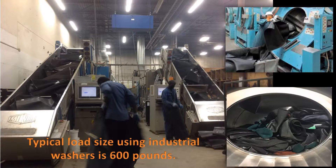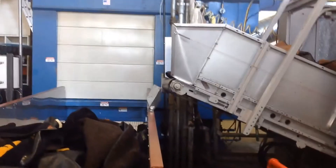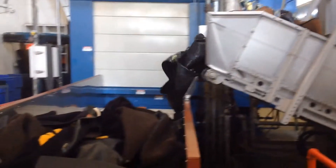The standard method of cleaning rental floor matting is with large batch washer extractors. During the process, the matting becomes intertwined, stretching and pulling. This causes permanent distortion to the mat.